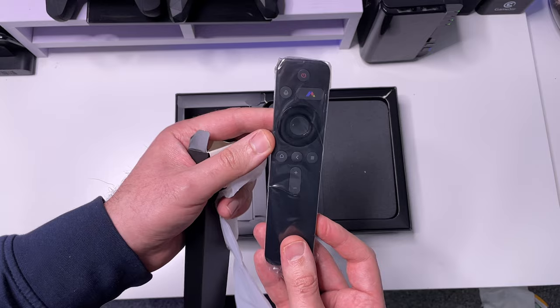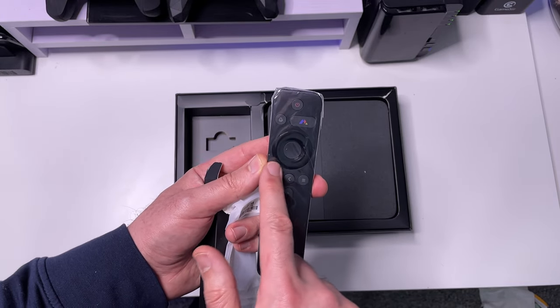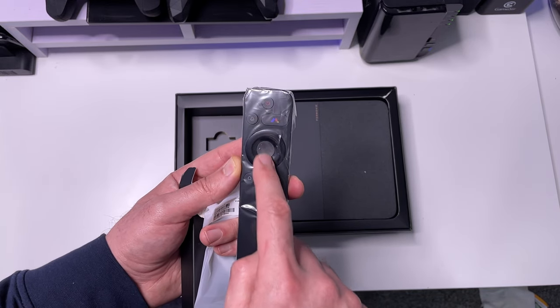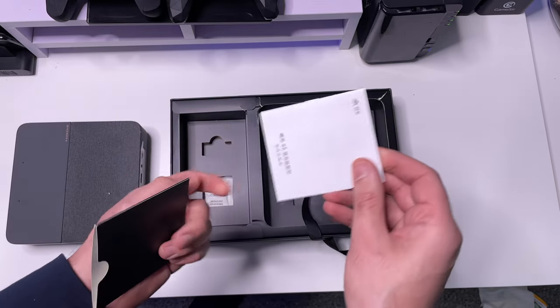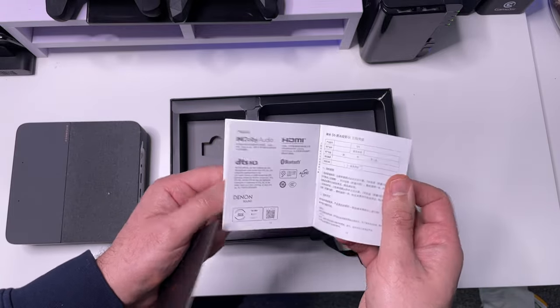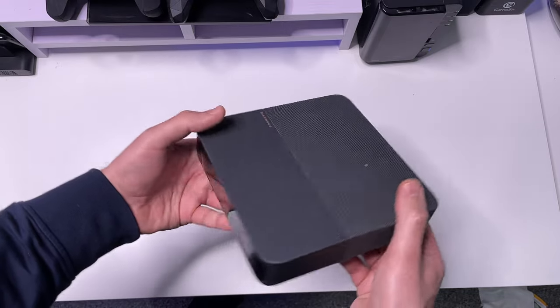Here we can see a very standard Android TV remote control. We've got the basic buttons here, a D-pad, and we've got the Formovie button which is normally used for picture correction or to quickly access the Formovie menu. Over here we've got a small pamphlet — a quick instruction guide which I believe is in Chinese — and here is the projector.